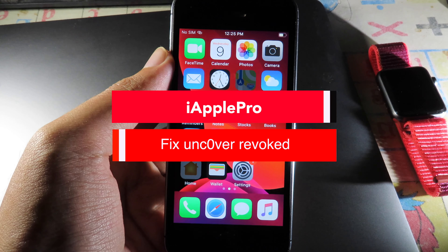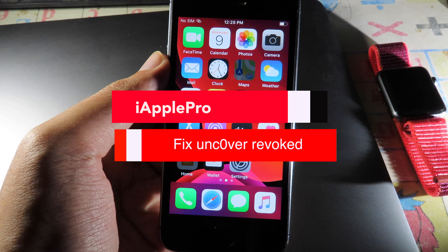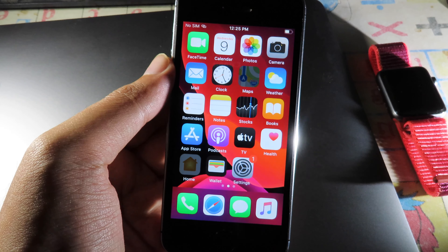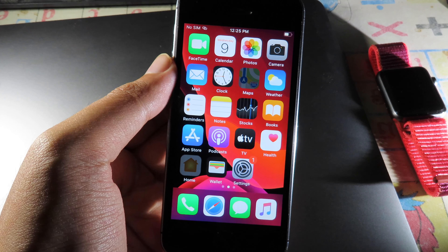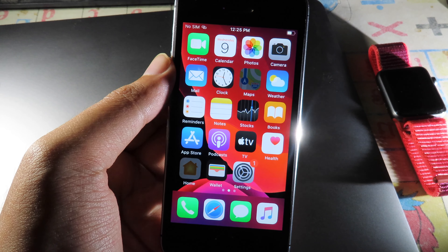For this video I would like to update all of you who are having issues installing Unc0ver and cannot jailbreak your phone. Here's the method on how to fetch and install Unc0ver during revoke season.